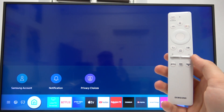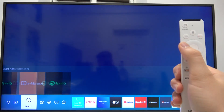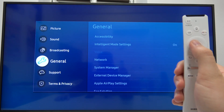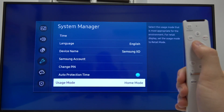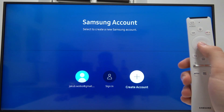Welcome. If you want to add a Samsung account in your Samsung Frame TV, first you have to go to Settings, then scroll down to General, pick System Manager, and then go to Samsung Account. From here we can sign in or just create a new account.